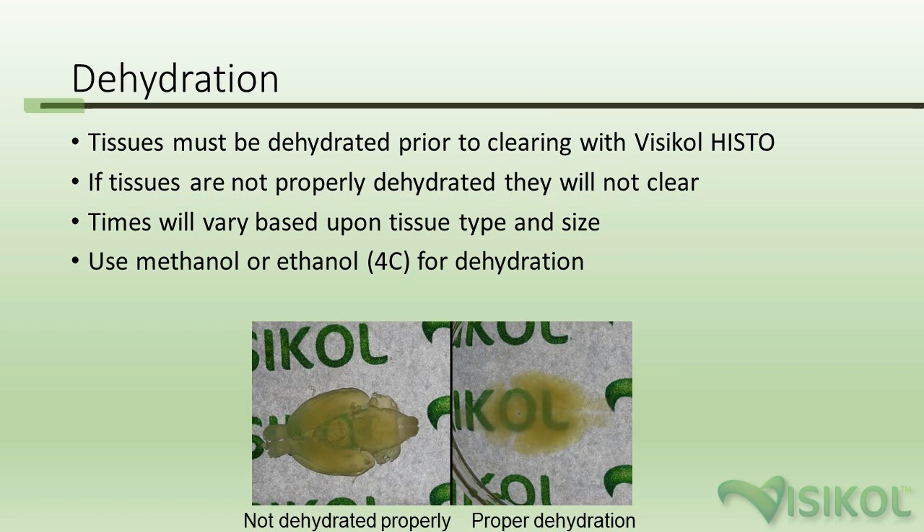The dehydration process is required prior to clearing with VisiCol Histo 1 and 2, or VisiCol Histo M in many cases. VisiCol Histo works by refractive index matching — replacing the cytosol within tissues, which has a low refractive index, with a much higher refractive index solution. Tissues will not become transparent unless properly dehydrated and the water is removed. For some 3D cell culture models, the VisiCol Histo M approach alone is sufficient, but for larger tissues, dehydration is critical. Times vary by tissue type and size as detailed in the protocol guidebook.